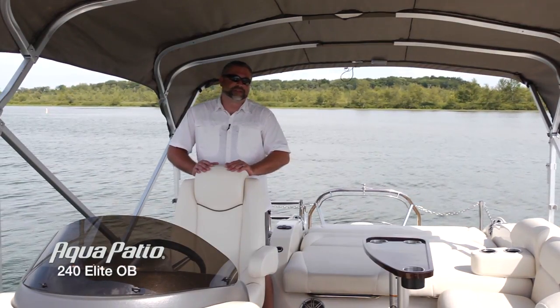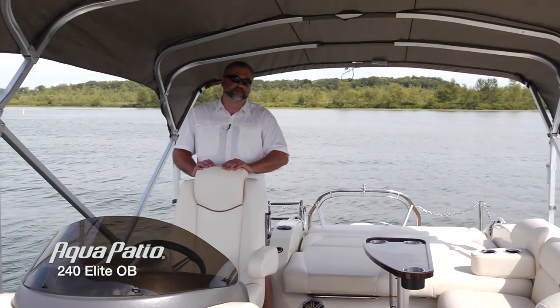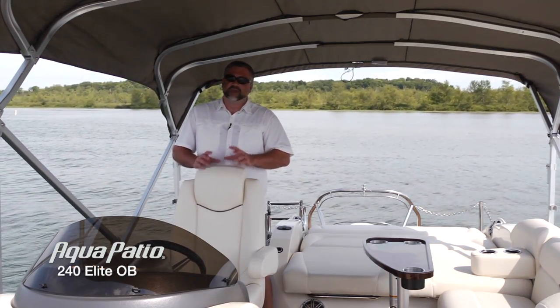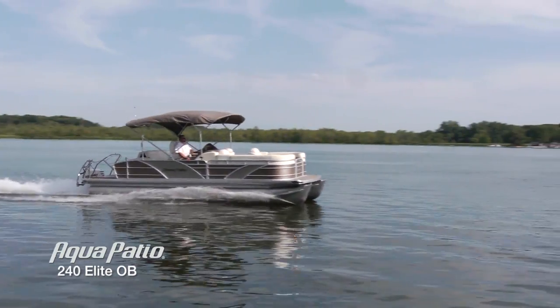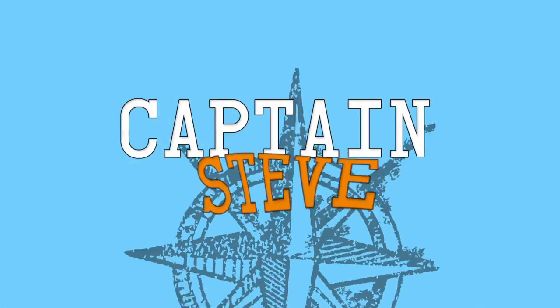I really hope you enjoyed this look at the Aqua Patio 240 Elite Outboard. Some amazing features on this boat — from that beautiful upholstery, triple tune for high performance, and that beautiful Elite Lounge. Until next time, this is Captain Steve.